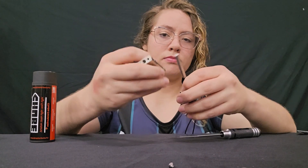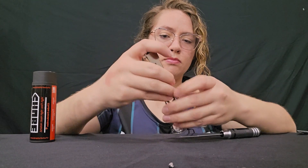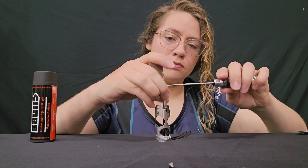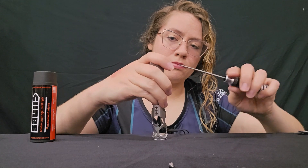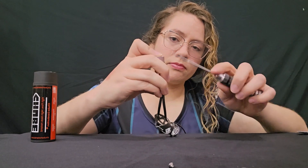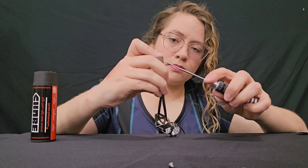You need to make sure to insert the heater on the side where the heatsink has a dip, or else your heater will not fit properly. Loosen up the two grub screws on the heater side of the block, slide your heater in, and then tighten them back up.